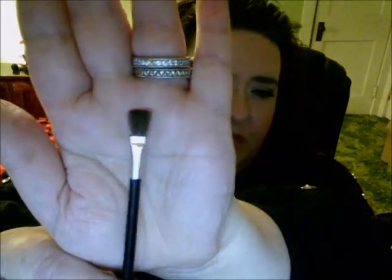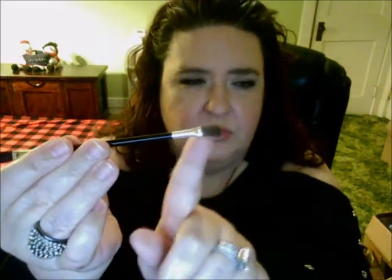You also get a brush in here. I haven't really used it, so I'm not sure how well it works, but both sides are kind of like a flat brush — one side is more dense and the other side is softer.